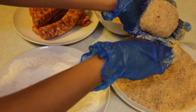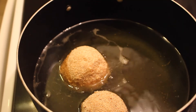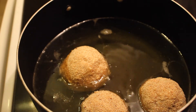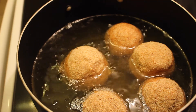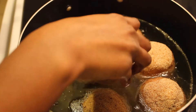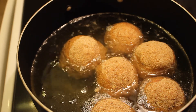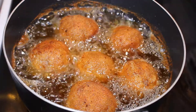Now this is ready to go into the frying oil. Please don't use your hands when doing this because the oil is really hot. It needs to be in the oil for about seven to ten minutes depending on how brown you want it. I wanted mine to be really crispy on the outside, so I let it go for ten minutes.